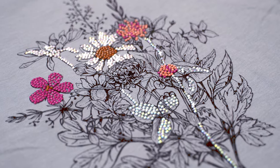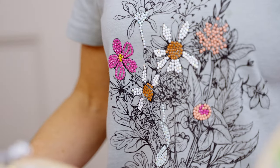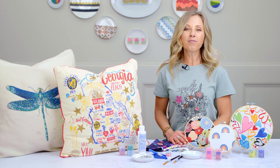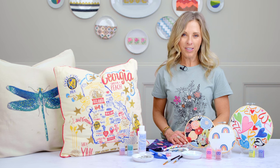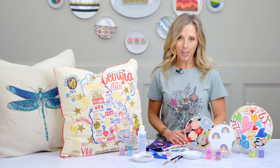You would let that dry overnight and then everything can be hand washed. Printed fabrics are everywhere. Pick your favorite design. The possibilities are endless. We can't wait to see what you create.